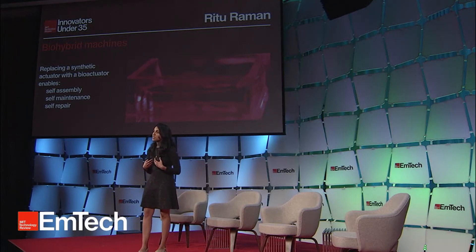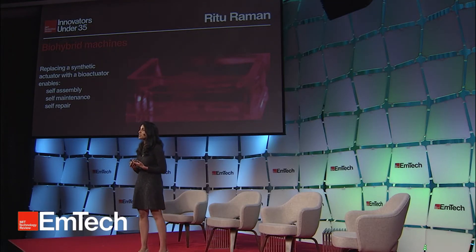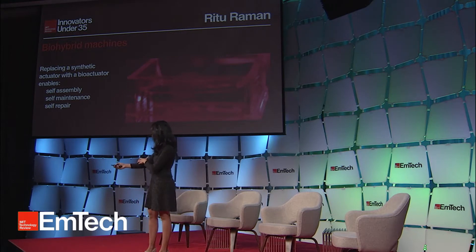I'm going to give you a simple example of a biohybrid machine — a robot that moves and walks around. In our bodies, we use skeletal muscle to generate force and produce motion. Skeletal muscle is anchored to our bones via tendons and stretched across articulating joints. It receives electrical pulses from our brain that tell it to contract, generating large motions. We can use this to inspire us to build a muscle-powered robot. We can engineer skeletal muscle in the lab by mixing cells and proteins together in a mold and letting them self-assemble to form a dense tissue or rubber band-like structure.